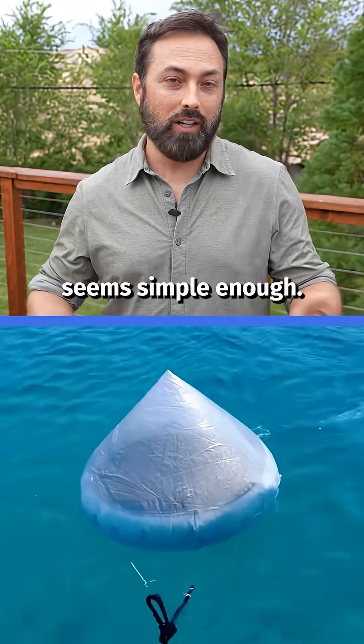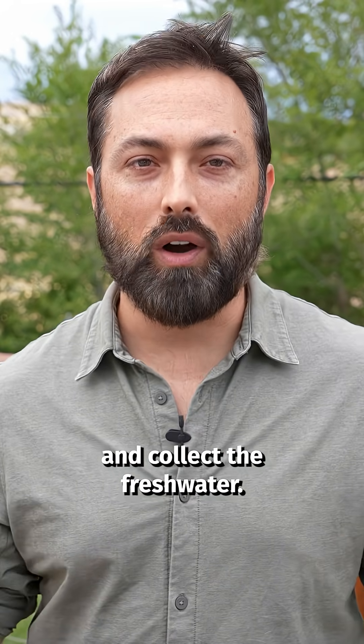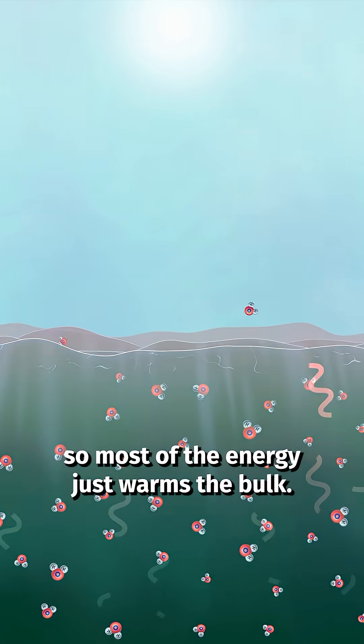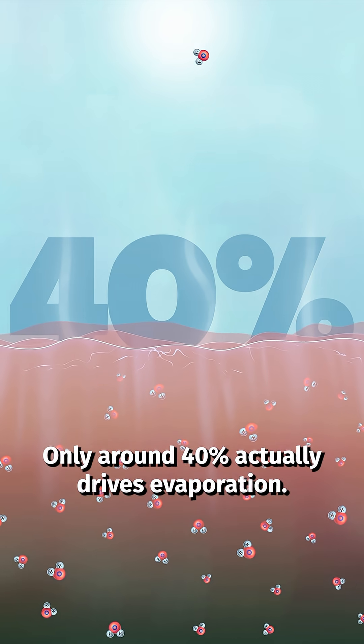Desalination by evaporation seems simple enough — you just heat up salty water and collect the fresh water. But using sunlight it's horribly inefficient, because water absorbs light deep below the surface, so most of the energy just warms the bulk. Only around 40% actually drives evaporation.